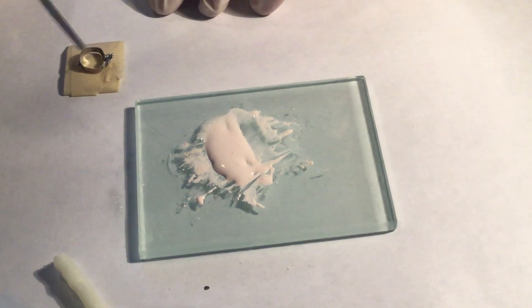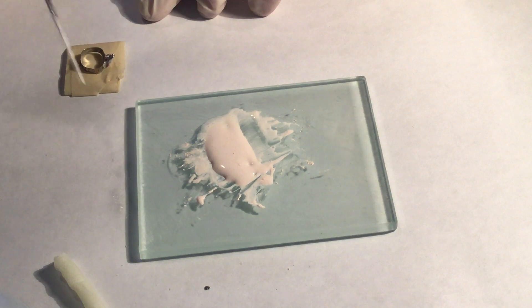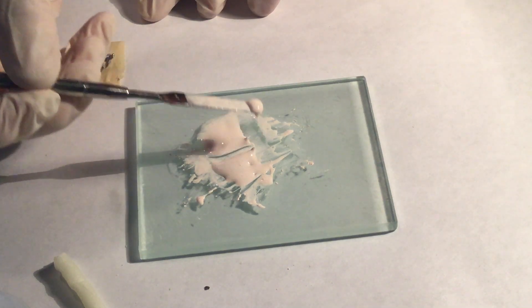Load the orthodontic band with the spatula, coating the inside of the band.